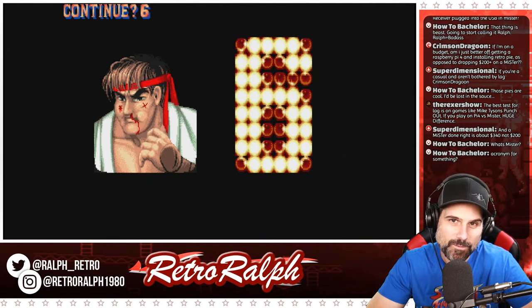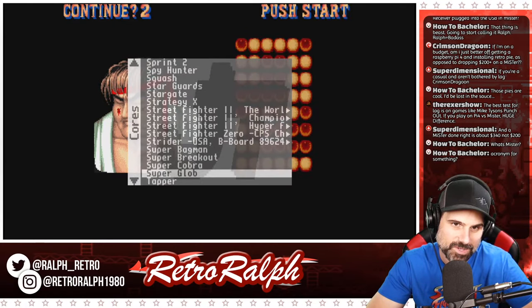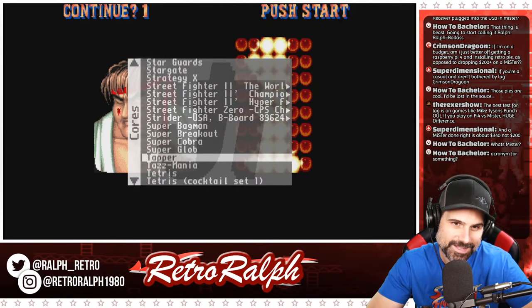We're about 24 minutes in. I'm going to see what more games I have on here. I feel like I installed Tapper.